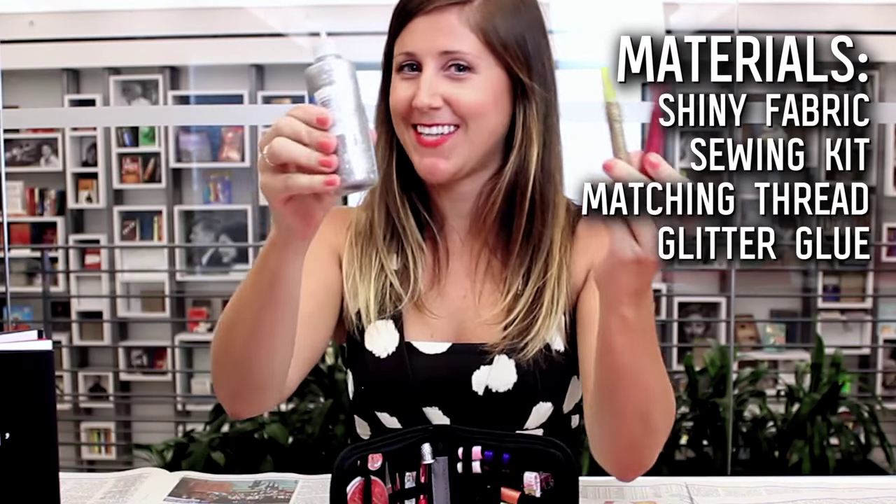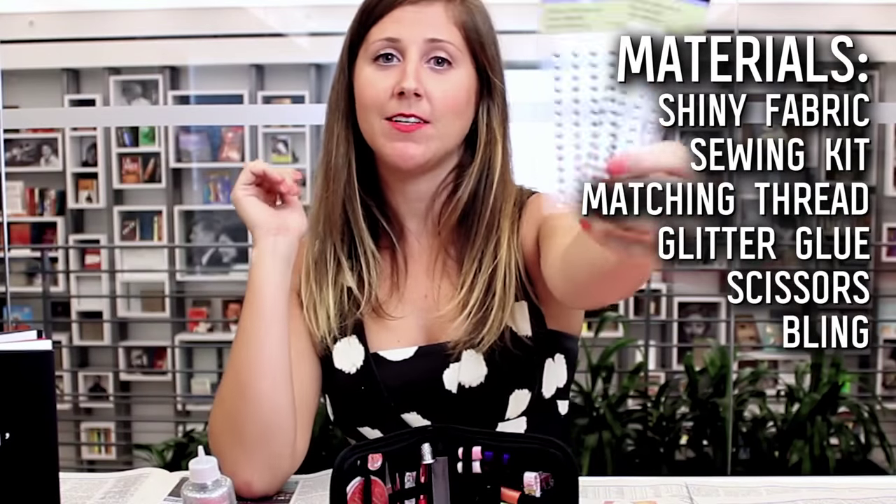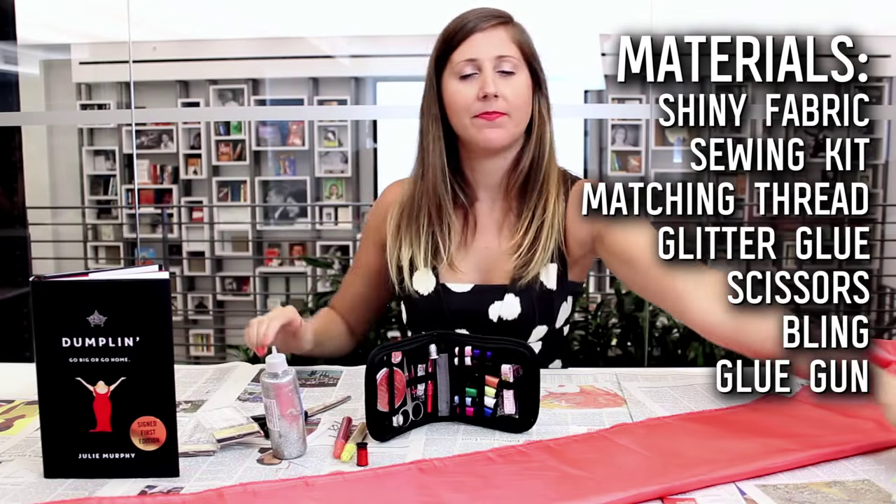Glitter pens — I'm sure that's not surprising. Scissors, something to bedazzle your sash with, and lastly, hot glue.